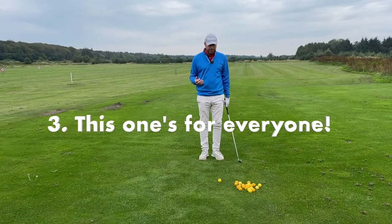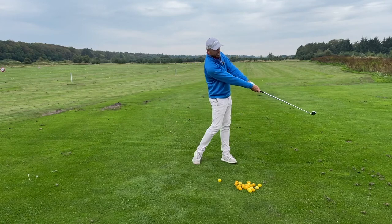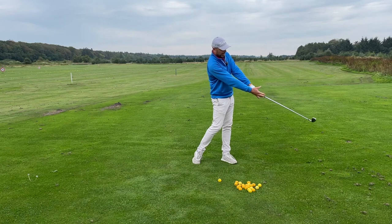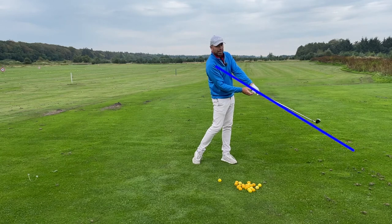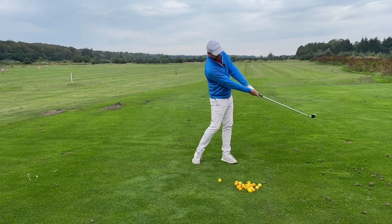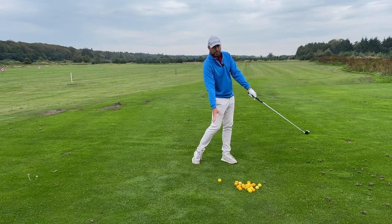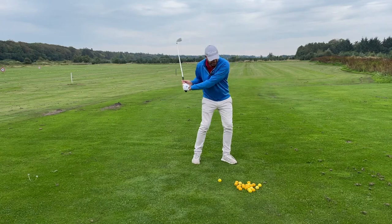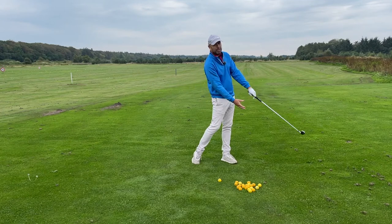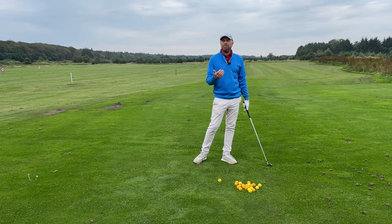The last tip is getting into this position: long arms — not this one, this one — the button of the club points to my chest and my arms are stretched out. What this does is ensure that I release through impact. This late release will give more power, help hit the ball into the ground, and improve direction.